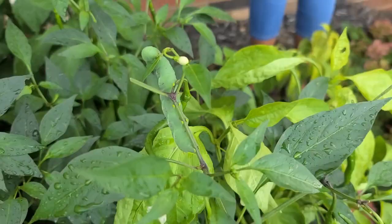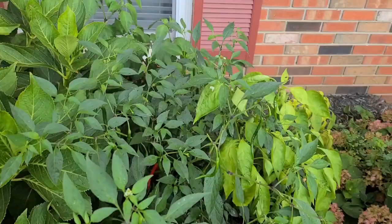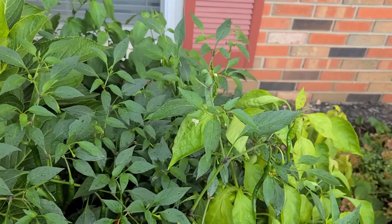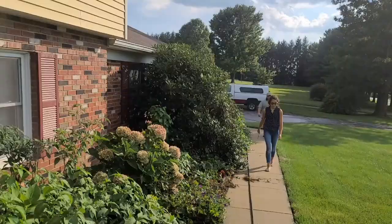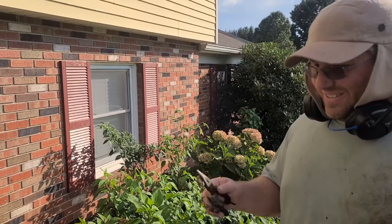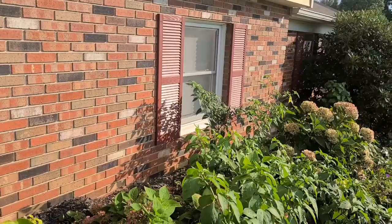I wonder if there's more. Go get daddy, baby. It blends right in with my pepper plants — it's crazy, I wonder if there's more. See if you can find any — can you spot it? It's on the peppers. I'm near around this area right here. Mommy screams so loud. Can you see it? Do you need more hints?